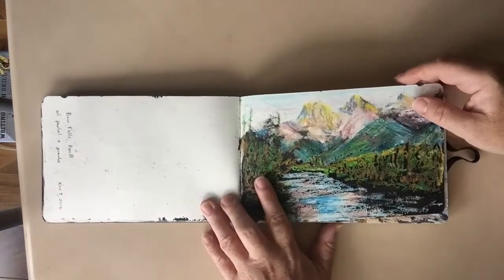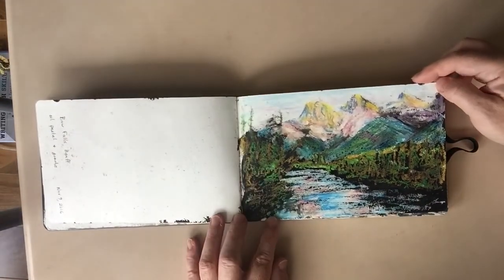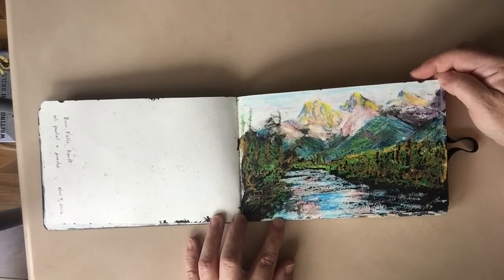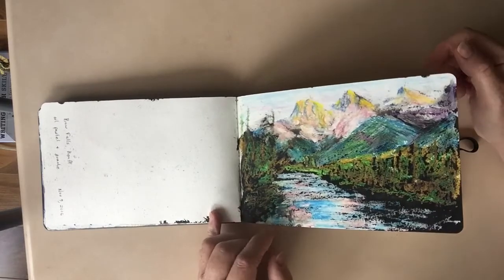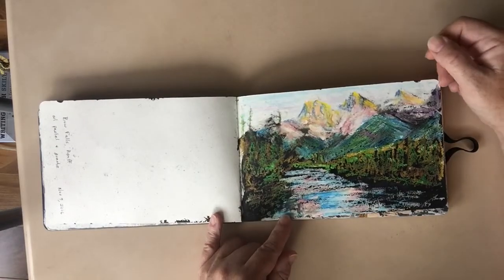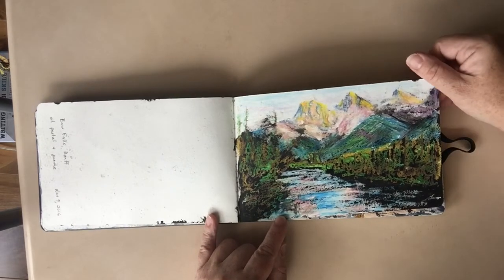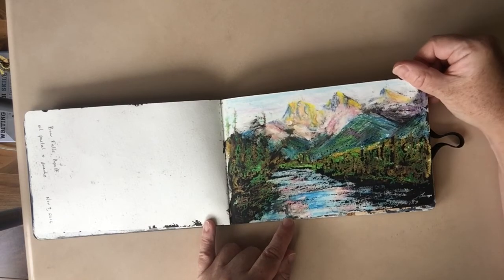Here we have the Three Sisters again. This black seems to be sitting on top of the oil pastel more than the others — and this one is gouache. That's understandable, because gouache is like a watercolor but more opaque, so it will sit on top.